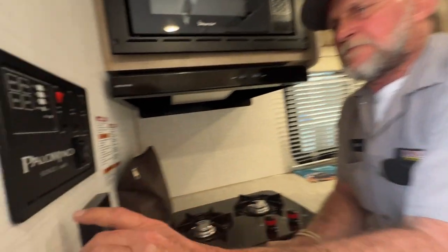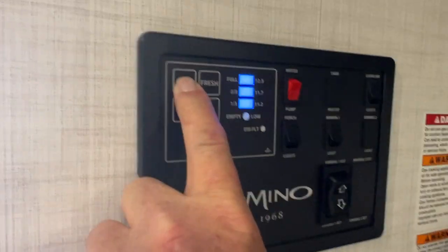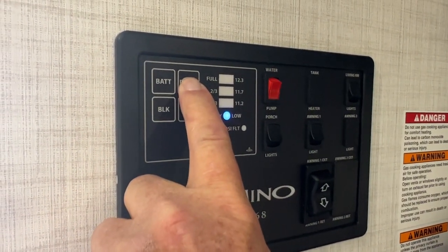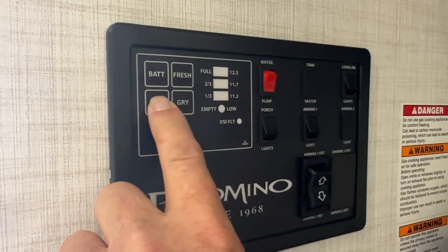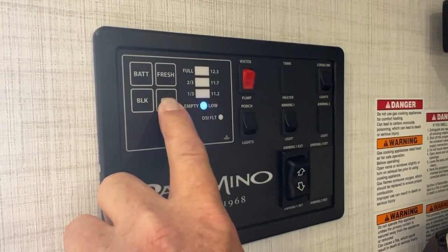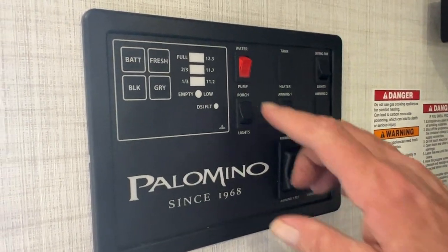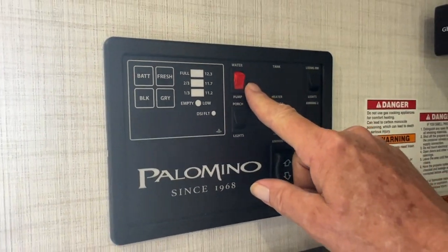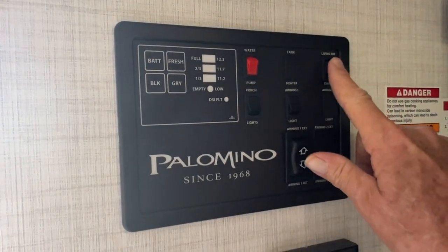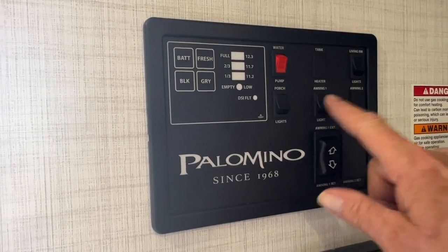On the monitor panel, it shows your battery life is fully charged — anytime the 110 line is plugged in it's going to show you the same thing. As the fresh water tank fills up it will show one-third, two-thirds, full. The black tank, which is your toilet water, does the same thing. Gray will be your bathroom shower only. The red button on the right-hand side turns the water pump on between the fresh water tank and the faucets. It does not have tank heaters, but it does have a living room light that turns the center roll of lights on, plus your porch light and awning lights.